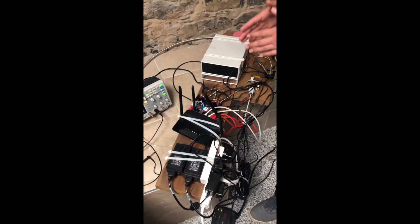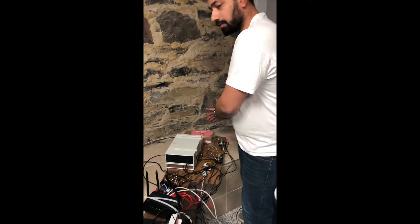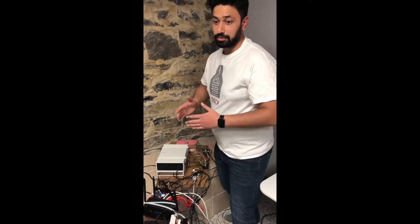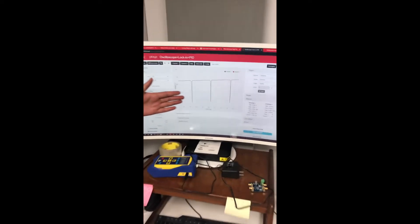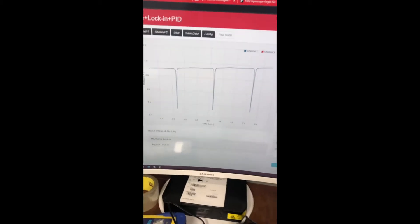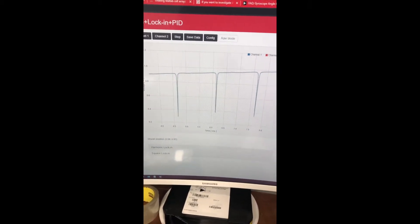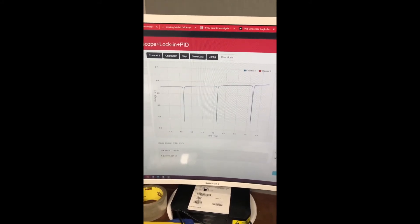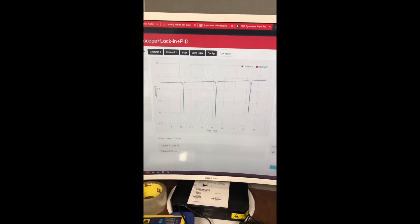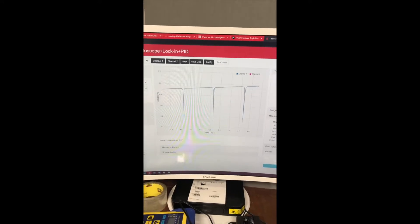Now I'm going to show you how sensitive this optical resonator is, so that it can detect even the earth's rotation very accurately. If you look at the oscilloscope here, you can see the very narrow peaks, or resonant peaks, of the cavity. These peaks are so narrow — the linewidth is so small — that they can actually detect the earth's rotation.